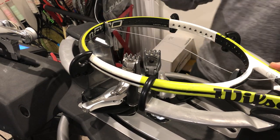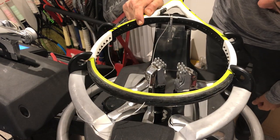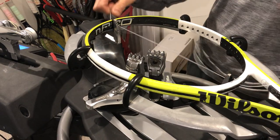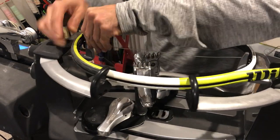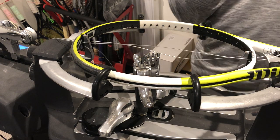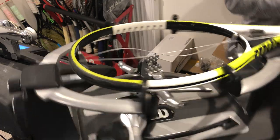It is a very interesting stringing pattern — I believe it is 18 by 18, 18 mains by 18 crosses. Maybe the only racket out there with this stringing pattern. Lots of rackets with 18 mains but not 18 crosses. If you can think of another one with this stringing pattern, put it in the comment box and let us know.